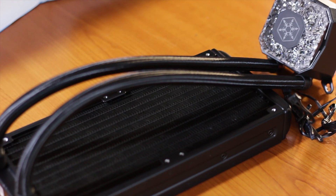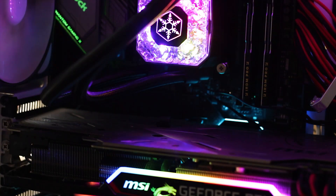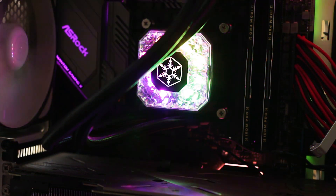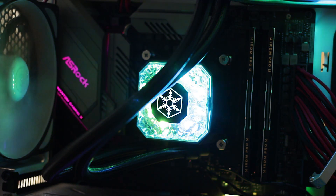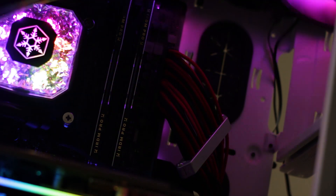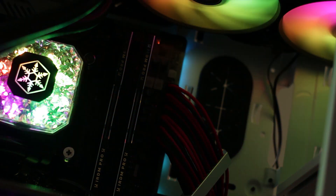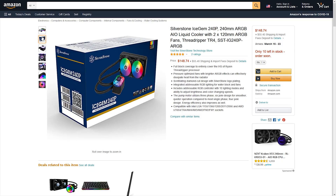The Silverstone IceGem 240P is one of the latest liquid CPU coolers from Silverstone and the thing you'll notice immediately is the way this cooler looks. It is the definition of the 1980s called, they want their blink back. The IceGem design is a thing that you either like it or you don't. The IceGem 240P is available for around $140 USD at the time of this review.